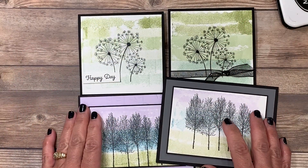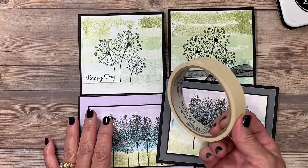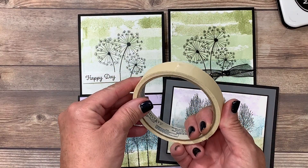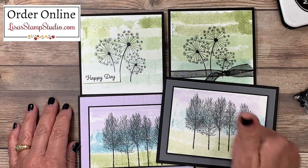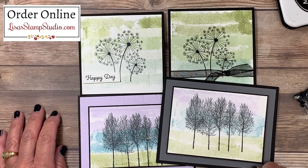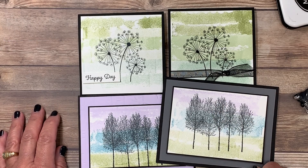There are lots of different ways that you can create with the masking tape technique — I bet you're going to look at masking tape in your house a whole new way! If you have enjoyed today's video please give it a thumbs up here on YouTube. I look forward to seeing you next time. Thanks so much for joining me — have a great day.